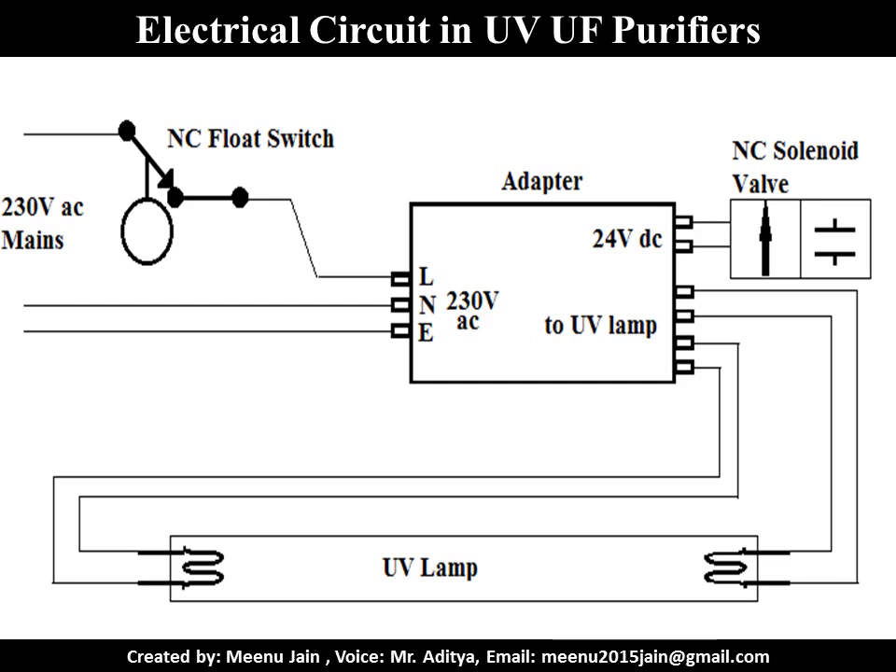This slide shows the typical electrical controls of a UF UV purifier. The main supply goes to the adapter through a normally closed float switch. As soon as the tank gets filled, the float switch cuts the main supply, the solenoid valve stops the flow of water, and the ultraviolet light turns off. There is no power consumed by the purifier once the tank is full.